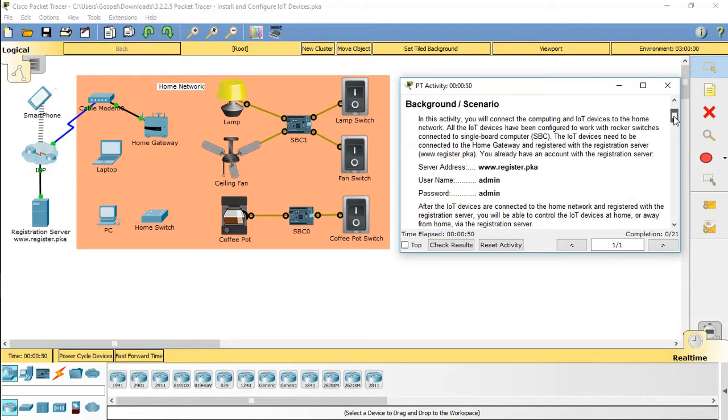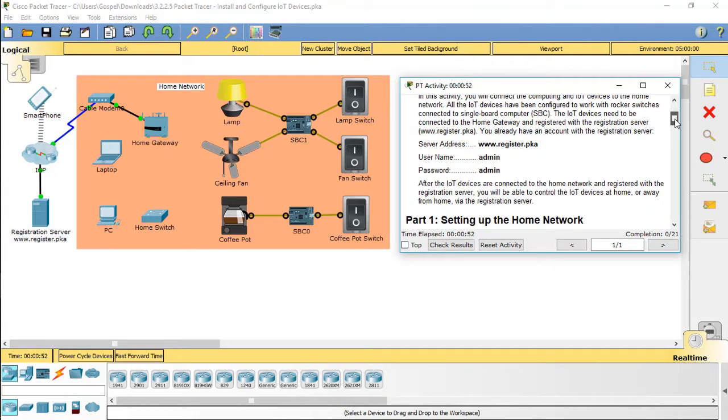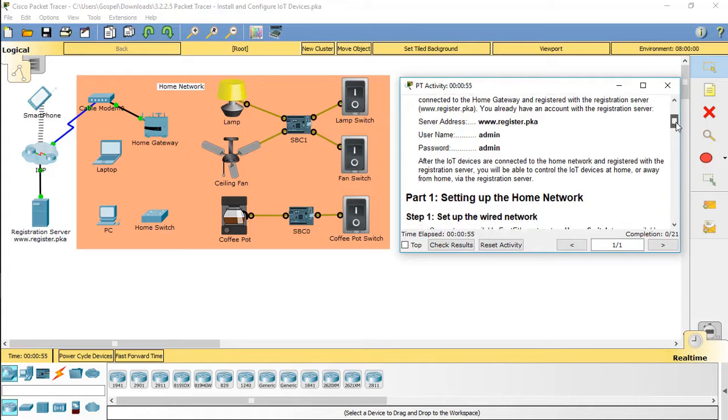After the IoT devices are connected to the home network and registered with the registration server, you will be able to control the IoT devices at home, or away from home, via the registration server.